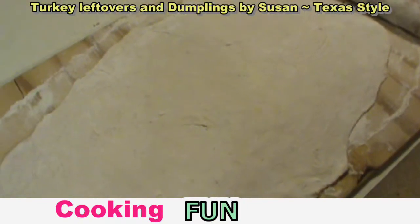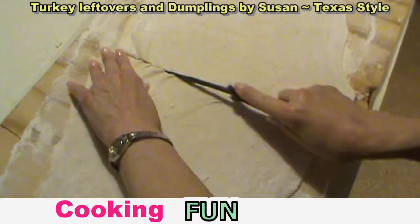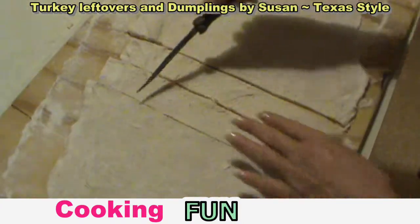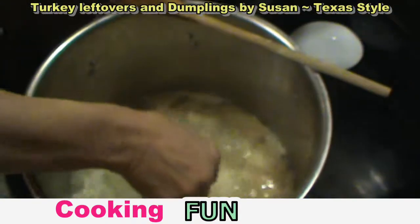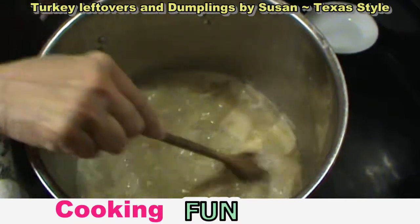Hi, we're doing leftover turkey and dumplings, and here's my dough spread out. We're getting ready to cut it. After we do it that way, we'll go this way and place it over here. Drop it into the boiling water with the chicken broth. We've got a good start on our turkey and dumplings.